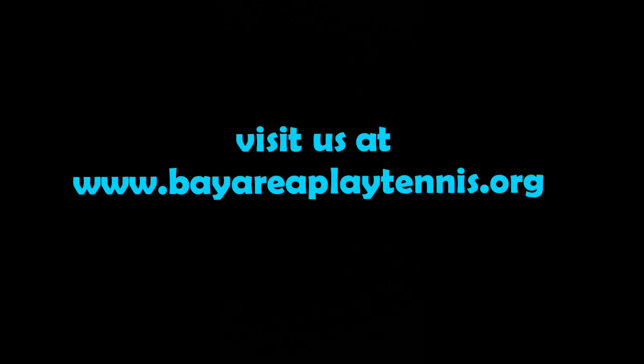Bay Area Play Tennis presents a short educational film: how to get power on your forehand. The clips will be repeated in slow motion. Visit us at bayareaplaytennis.org.